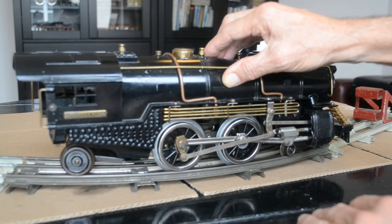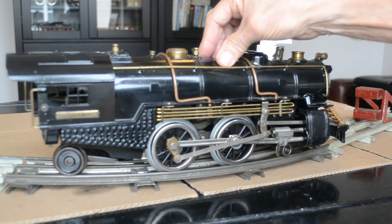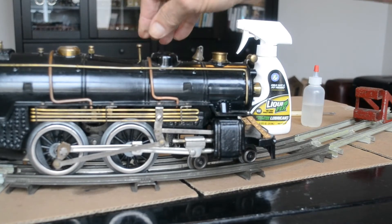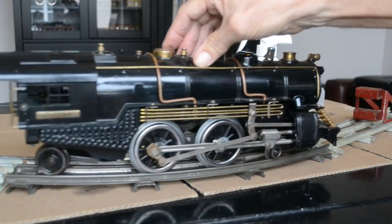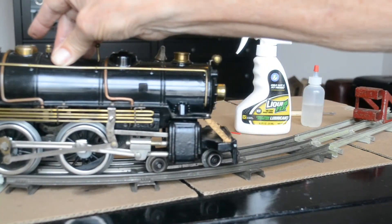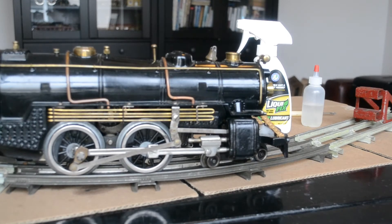One other interesting point: I'm going to set it to freewheel. On top of the locomotive, behind the steam dome, is this lever — and as you can hear, that's what activates the bell. It's a pretty good sounding bell. So that's our overview of things on top of the locomotive. Next, I'm going to turn it upside down to get a good look at the wheels and gears underneath that need to be lubricated.